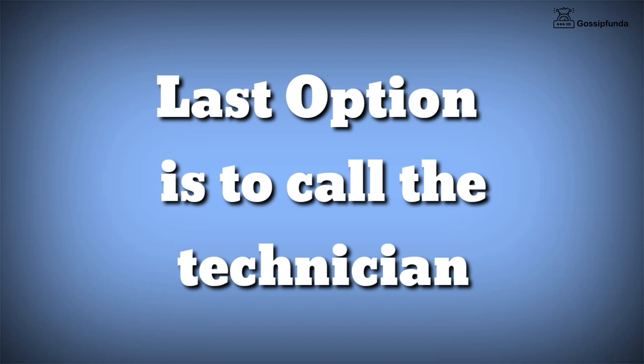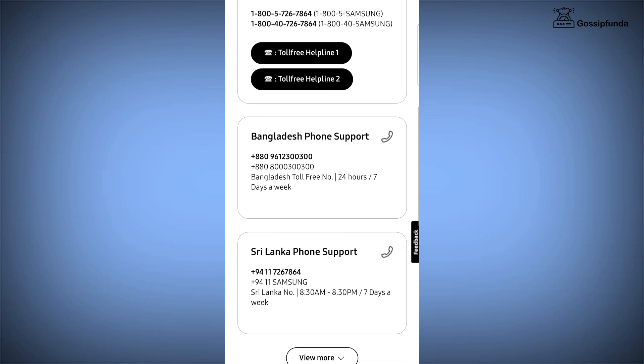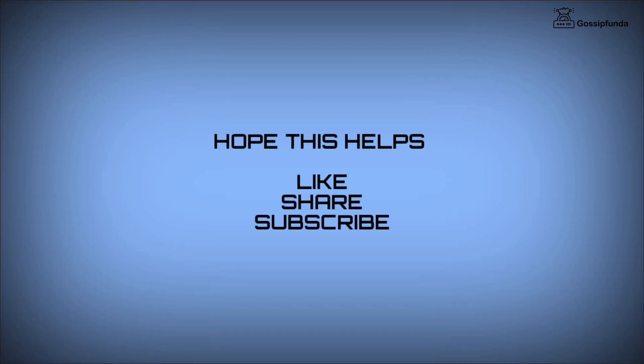You can easily call the technician by visiting the support center on Samsung's official website. I hope this video will be useful to you. Make sure to like the video, also share it with your friends. Don't forget to subscribe to our channel. Thank you so much, see you soon.